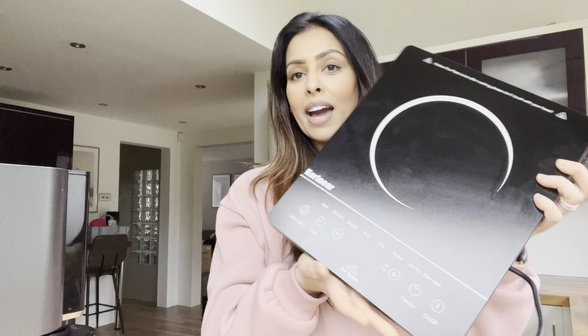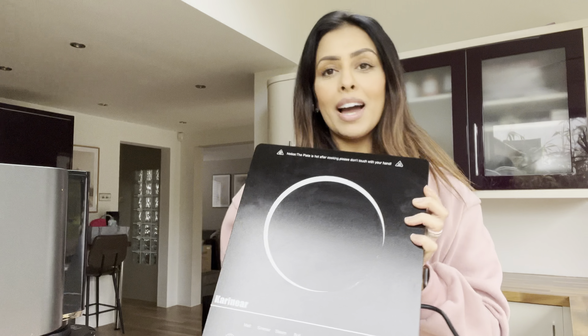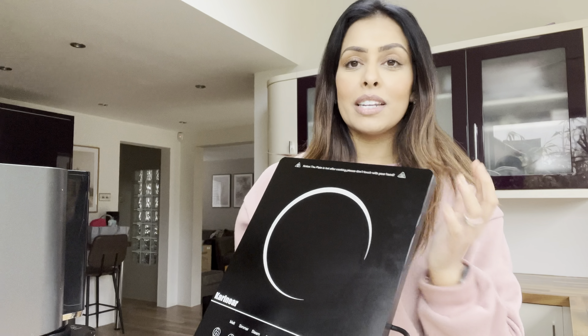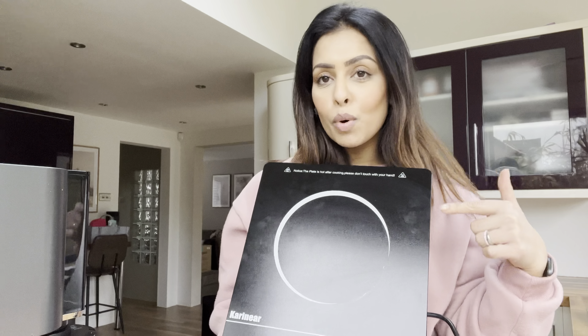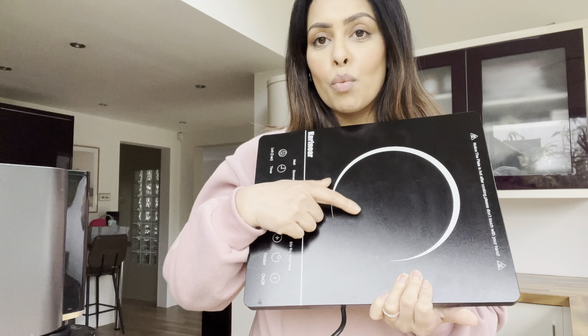This is by Carineer. They sent me this out and they did give me a choice between different ones — there was one that had multiple hobs but I just chose the single one.